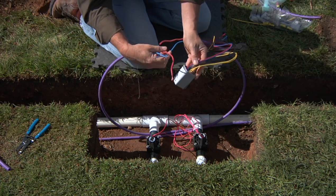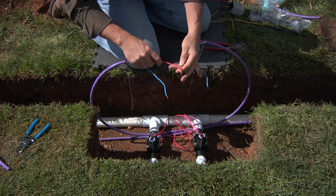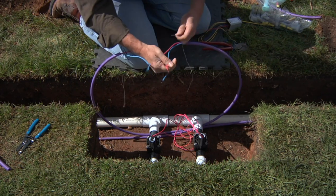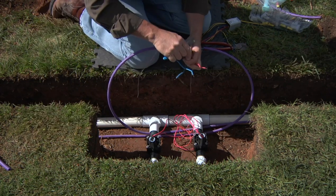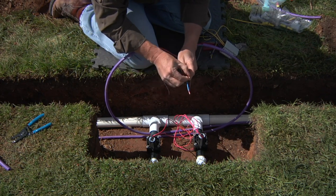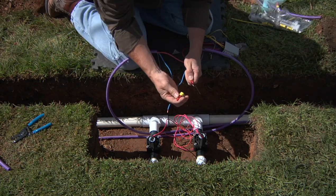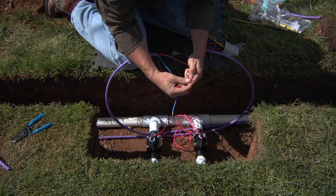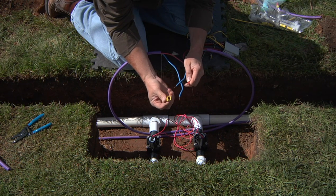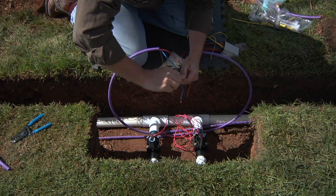You'll notice on the two-station decoder we've got a red and a blue, and we're going to complete the red-to-red connection with one of the red wires on the decoder, trimmed to about three-fourths of an inch as well. The DBRY wire nuts are red and yellow because they accommodate the use of 14 gauge wire as well as 12 gauge wire, so if your wire is a bit thicker the wire nut will work in both cases. Insert your two-wire as well as your red wire to the decoder.